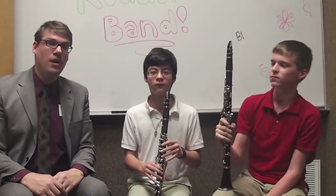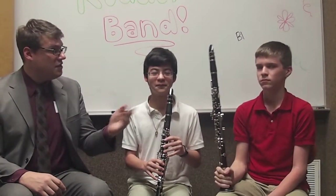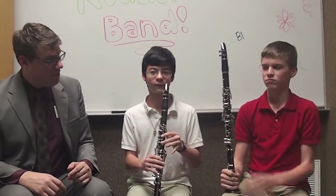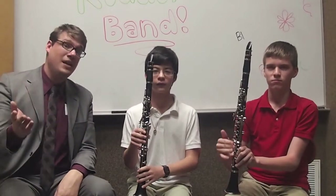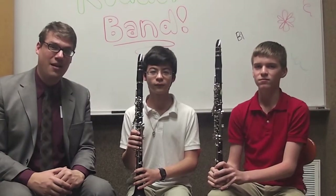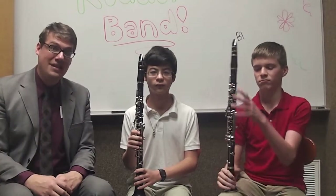Before we continue, we'd like to show you just a couple features of the clarinet. They have lots of holes. So Ben, if you could just point to the holes there for each one of your fingers to cover — and there are multiple fingers for your pinkies. Now if you're worried and say, oh my goodness, there's a lot of fingers to cover right there, don't worry because we'll teach you how to do it in class next year.